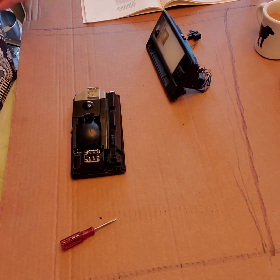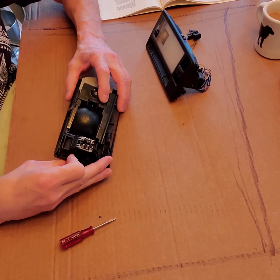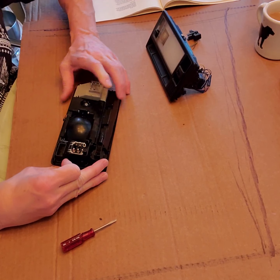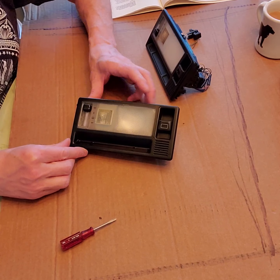All righty, welcome back. So these are the two interior lights that I picked up at Pick Your Part, and I'm just going to give you a little highlight on their features.